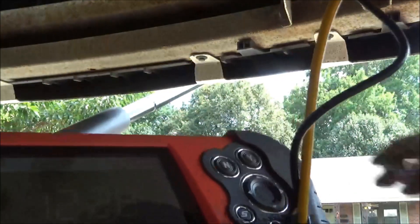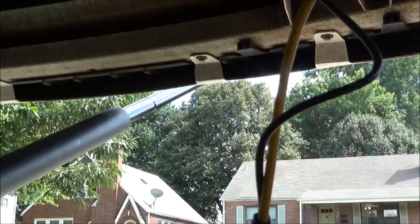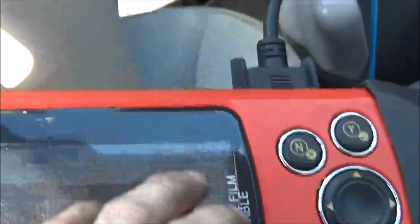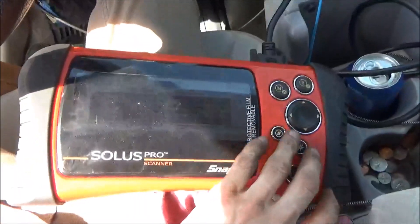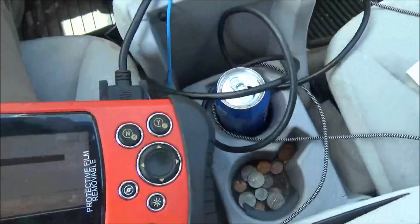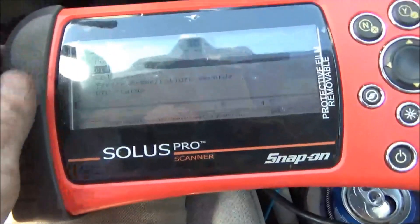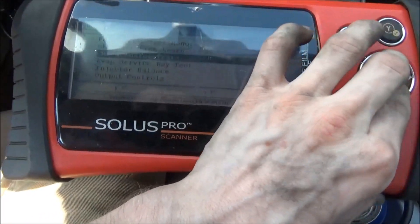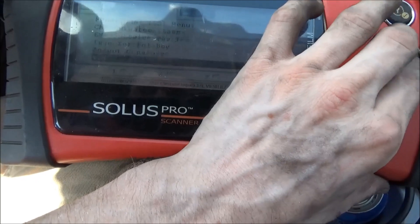Now I guess we can go ahead and do some bi-directional control too, so you guys can see that. We'll go to our scan tool, we'll go to functional test, and we can do output controls.